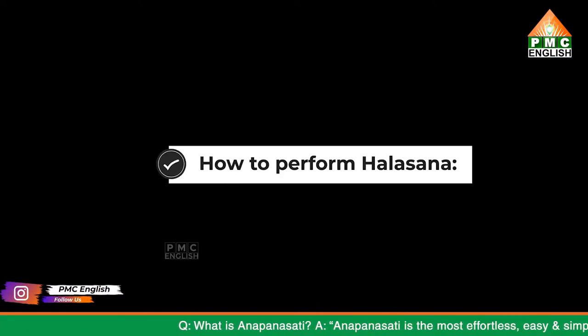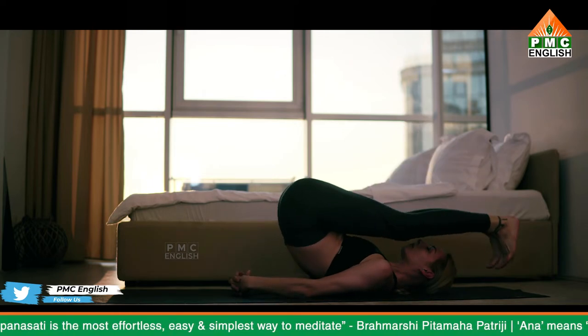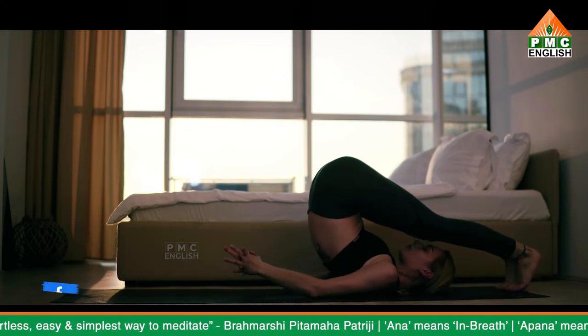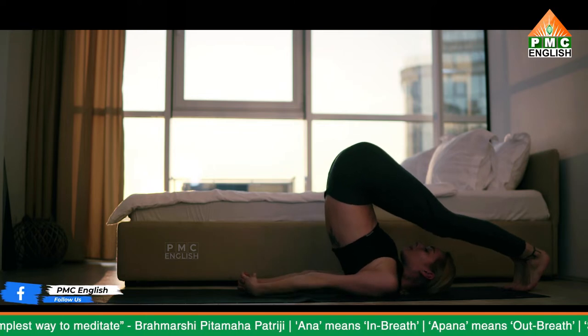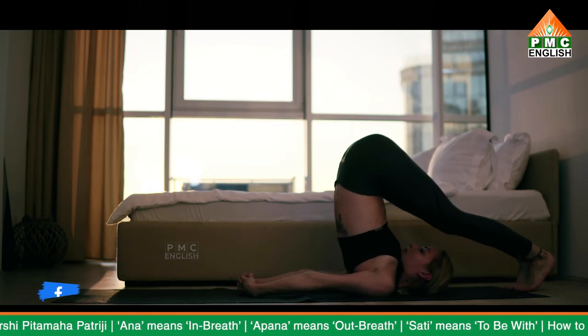How to perform Halasana: Lie on your back with your arms next to your body and palms pressing into the floor. As you inhale, lift your legs to 90 degrees. As you exhale, roll your pelvis off the floor, moving your legs back toward your head. Slowly lower your legs over your head toward the floor.